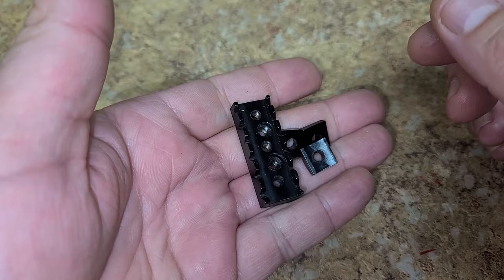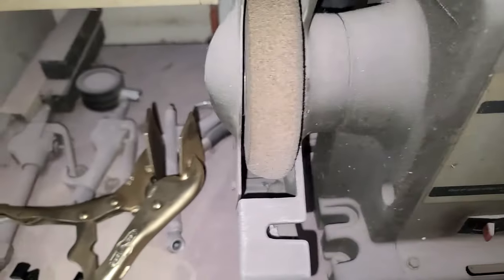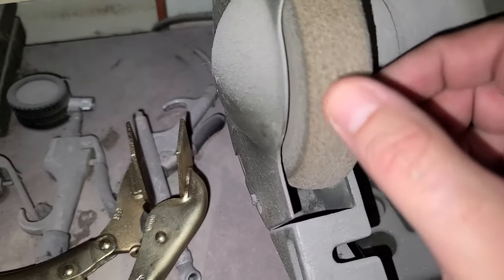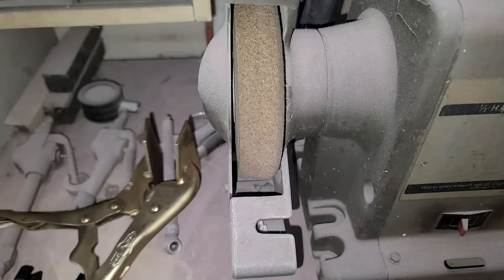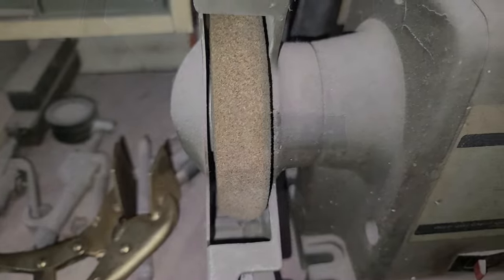Here is the grinder - this one is a polishing wheel that polishes metal really nicely but also has a grit that will remove a little bit of metal so I can round it off. Problem is I can't hold the phone and do this at the same time, so I'll be right back.